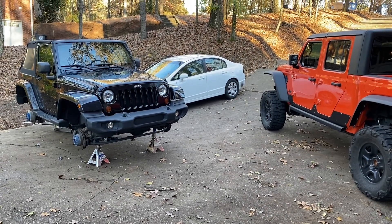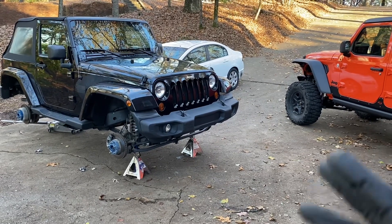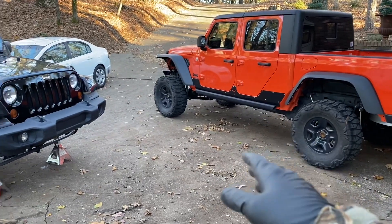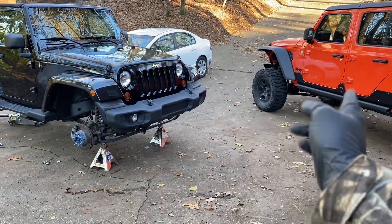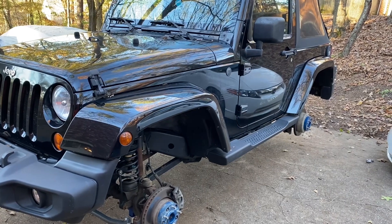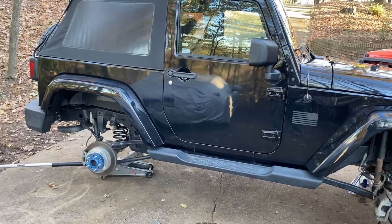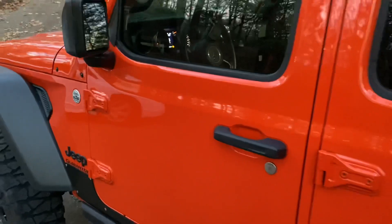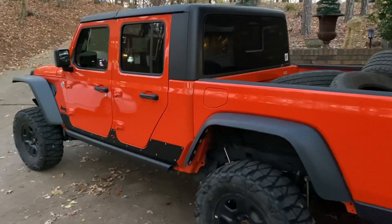We're getting rid of the JK — it's going up for sale soon. What we're doing right now is getting the Gladiator out of the garage to where it needs to be. We're swapping tires onto this, and then tires back onto the JK. The JK is going to be chilling on jack stands, preserved in the garage out of the weather. Everything looks really solid. Got the stock tires loaded up in the bed — somebody's wanting to buy them.